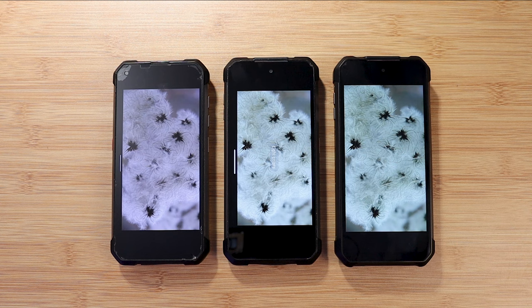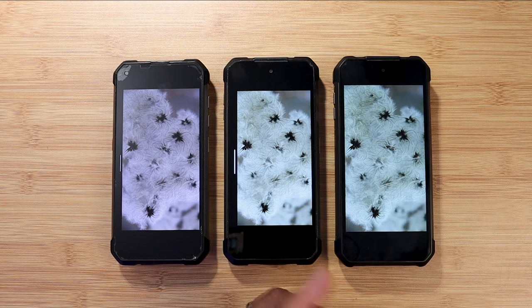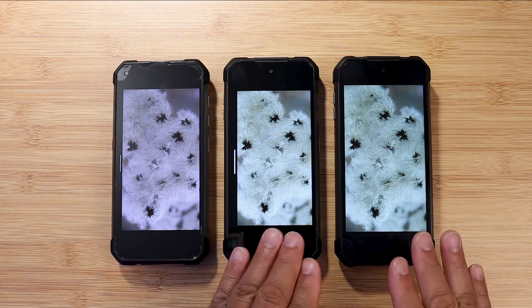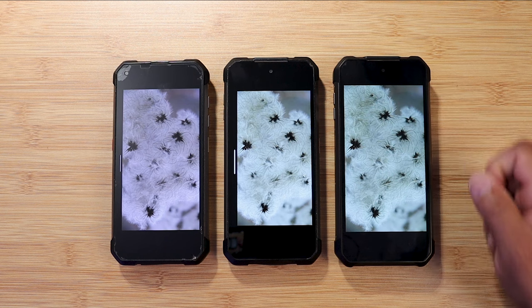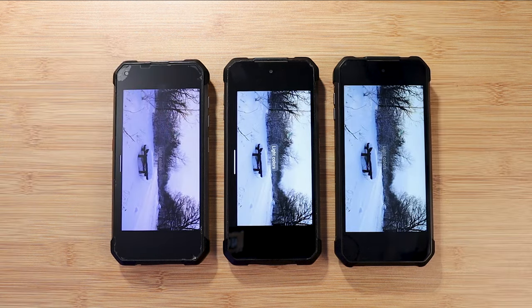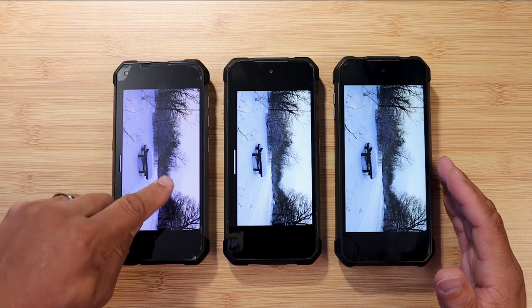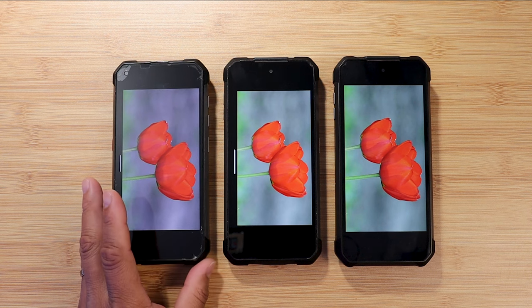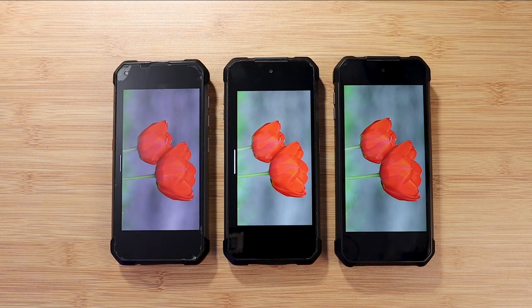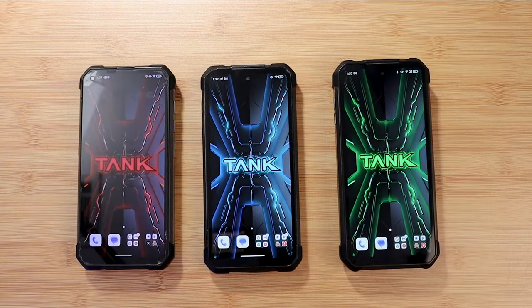Looking at other colors, the Tank 1 shows a noticeable color shift, while the Tank 2 and Tank 3 have more accurate colors. Overall I'd give the display win to the Tank 3 — it looks more detailed. Looking at reds specifically, the Tank 2 actually looks really good. Overall all three displays are solid, but the Tank 3 edges ahead.